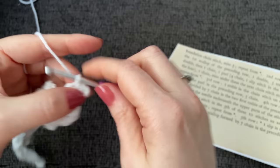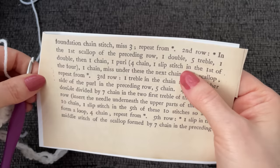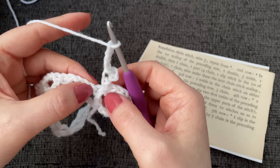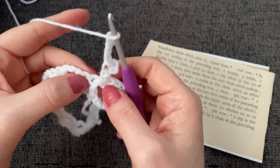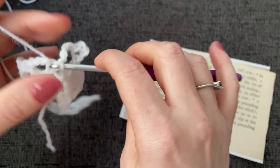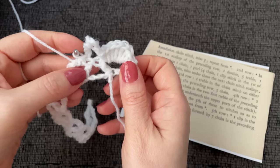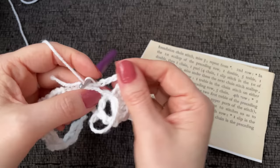Then it says four chains and one slip stitch in the first of the four. I chain one, two, three, four and slip stitch into the first of the four. I'm not sure that's right — let me play with this off camera just a little bit and see if I can figure out this portion.